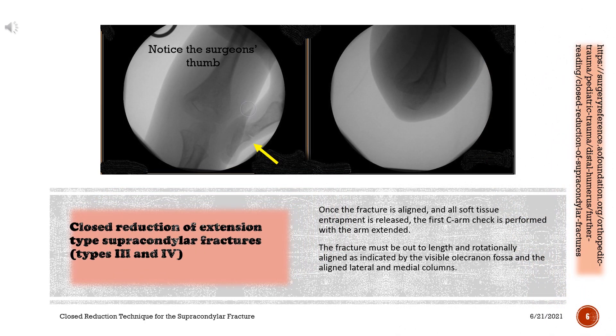Once the fracture is aligned and all soft tissue entrapment is released, the first C-arm check is performed with the arm extended. The fracture must be out to length and rotationally aligned, as indicated by the visible olecranon fossa and the aligned lateral and medial columns.